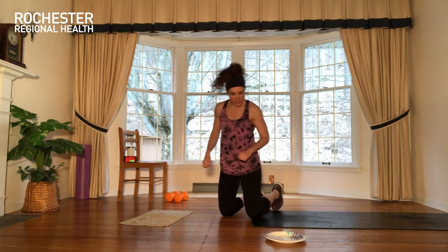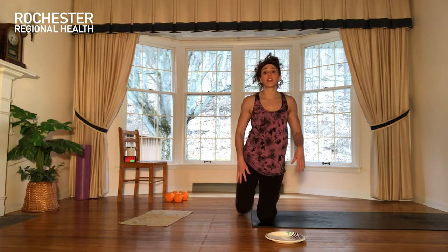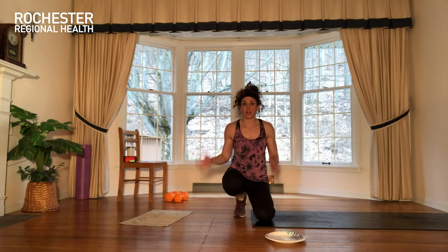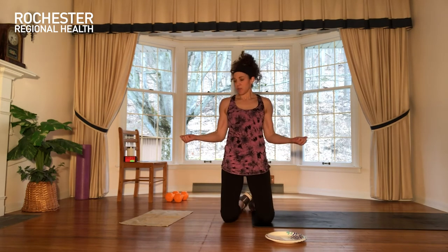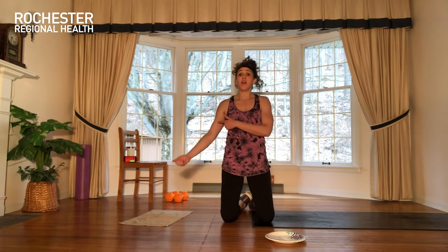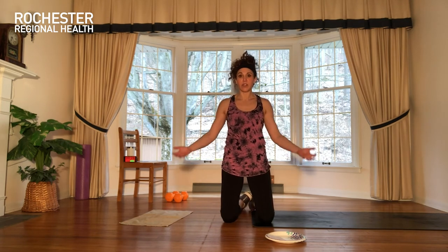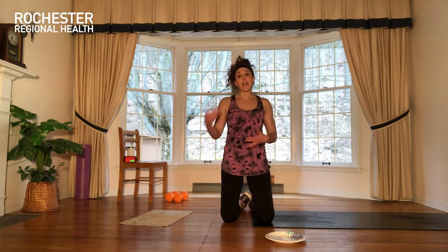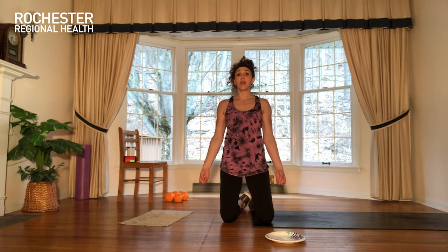Our second exercise — we're doing an isometric bicep contraction. You're not really going anywhere, kind of like that press together we did in the beginning. What I want you to do is squeeze here, make a fist, make a muscle — hold it, release, squeeze it, release. I'll probably have you pulse it at a couple of points. Again, you're going to get out of this one what you put into it. If you've got weights and you'd rather do a bicep curl instead, you definitely can.